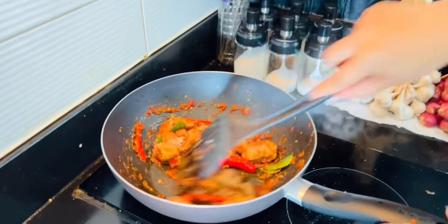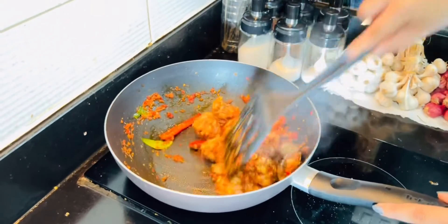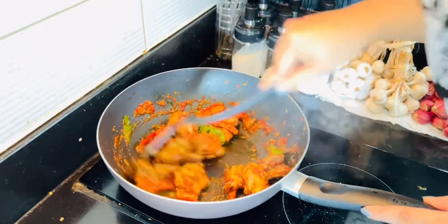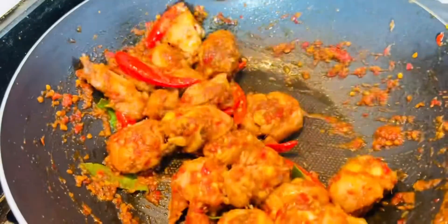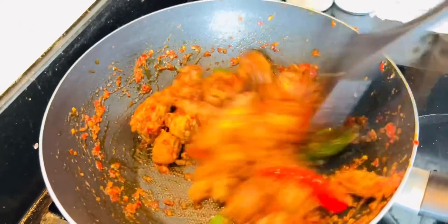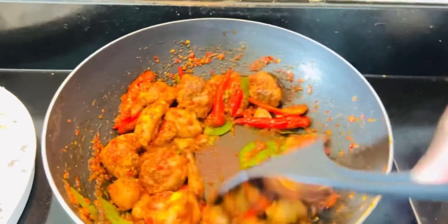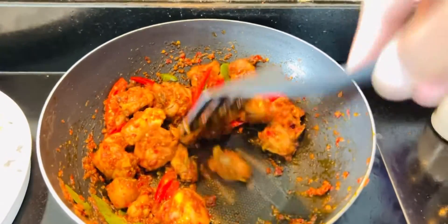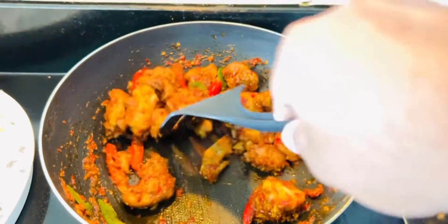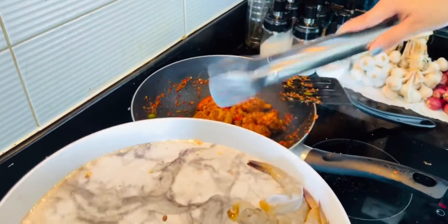Let's go. Look, sauce leaf here. The chicken is done — let's add shrimp.